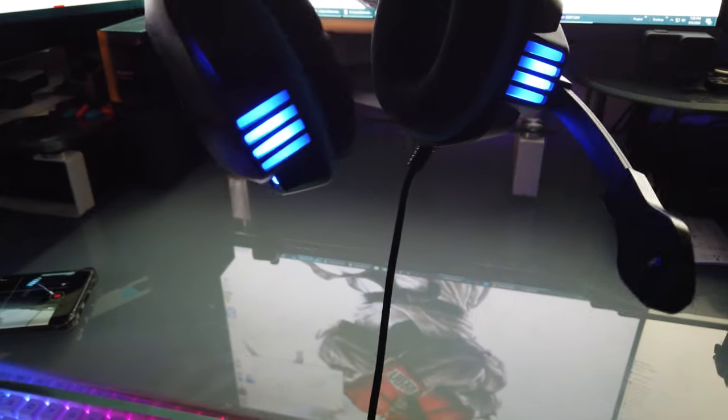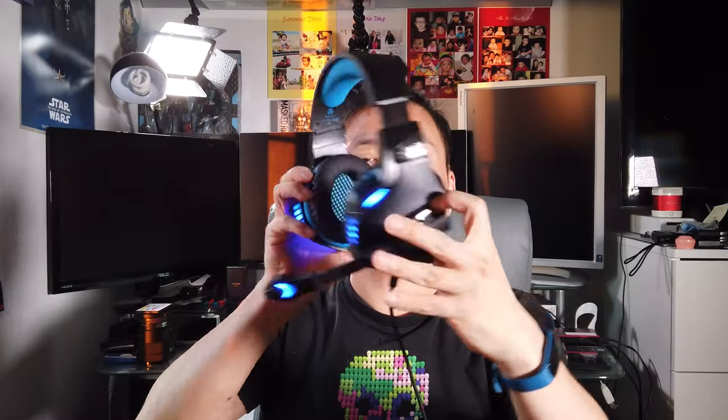Just plug the USB into any USB port. Once it's plugged in, here's the light. This is how it looks on me — is it big? You can adjust it here. And then the mic bends like this — kind of flexible, though it doesn't stay in position. But nevertheless, I guess it's alright.